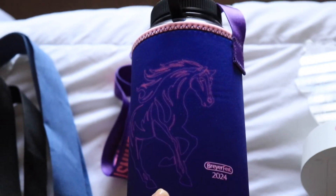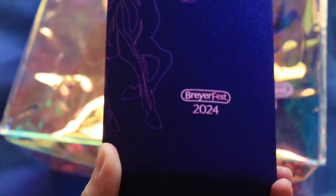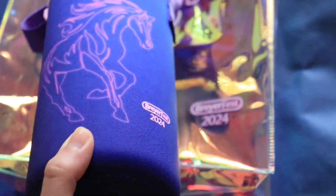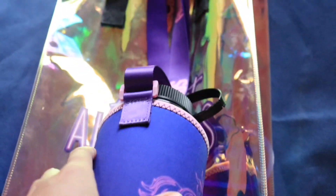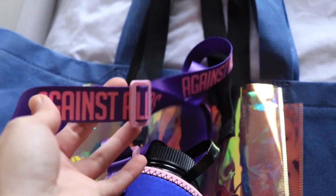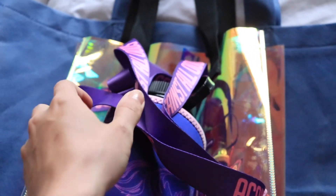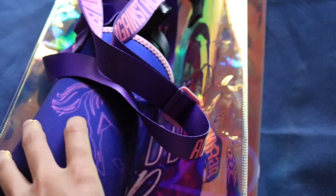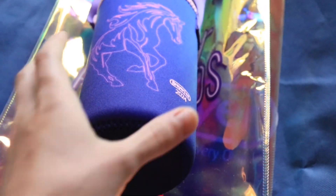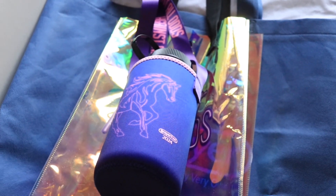It also came with this water bottle — this is just what the design looks like. I really like the color scheme they chose this year; it literally looks luminescent. I don't really see how it goes with the theme 'Against All Odds' — to me it feels more futuristic, maybe a little 80s. But I'm not complaining because I do love the color scheme a lot. I love purple — I literally dyed my hair purple twice.